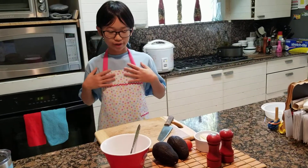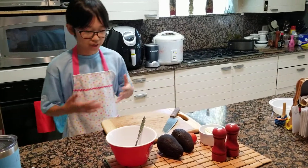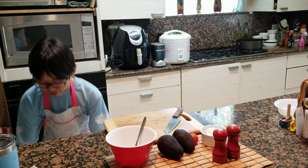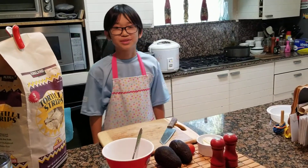It is Dan with a very fancy apron and today we are going to make guacamole. Why? Because we accidentally bought three pounds of tortilla strips from Costco. We have to eat them with something.